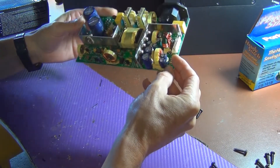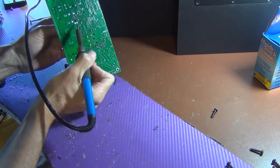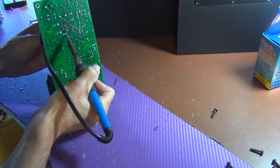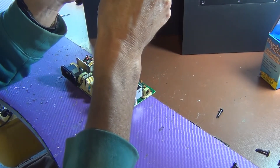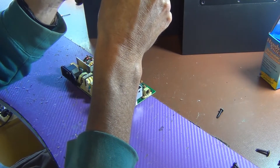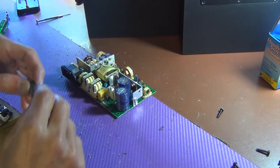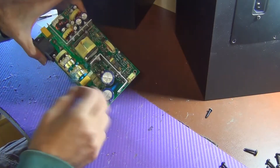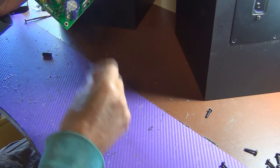I'm going to go ahead and remove that capacitor. We've got the capacitor out — 220 microfarads, 35 volt. I think I have one of these spare. Just looking at it here, there's the positive pin, so you have to make sure these go in the right way.